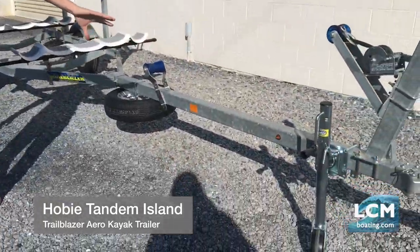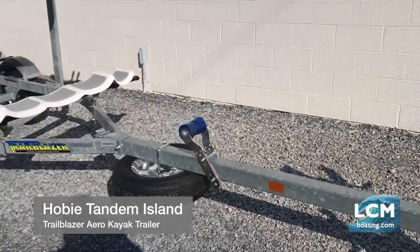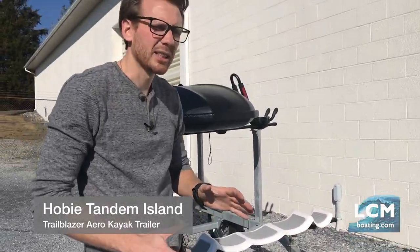We have a pivoting tongue jack right there. This trailer is light enough — honestly, you probably have less than 100 pounds of tongue weight with the boat on it. So wheeling this around by hand and lifting the tongue is a breeze.